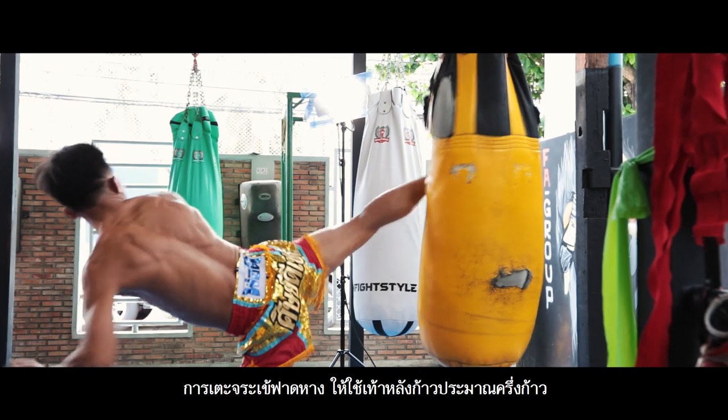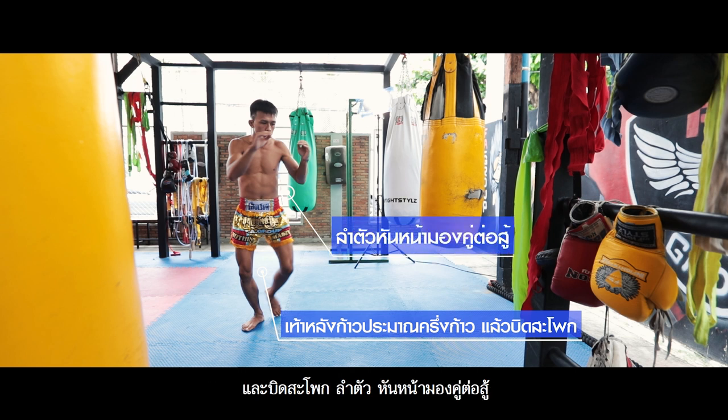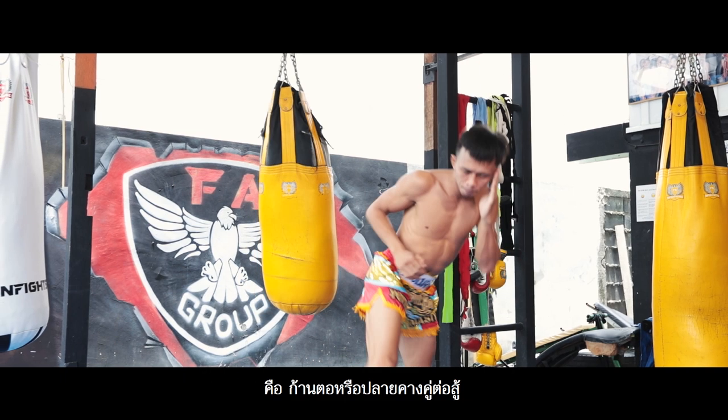Jorake Thoth Hang, or spinning backwards kick. Use your back foot about a half step away and twist the hips and body to face the opponent, swinging up the foot backwards to strike the opponent's neck or chin.